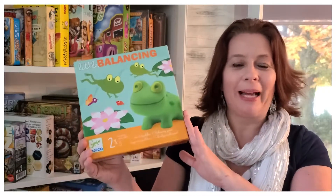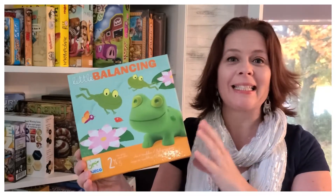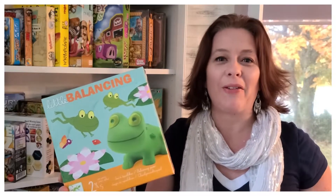Hi everyone, welcome at Top Jeu and today I'm going to talk to you about Little Balancing. It's a Dzeko game with very nice pieces. It's for 2 to 4 players, for 2 and a half to 5 years old. I'm going to show you how it plays and tell you what I think right after.